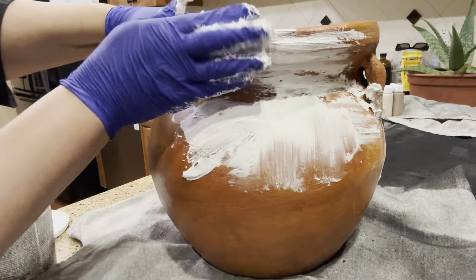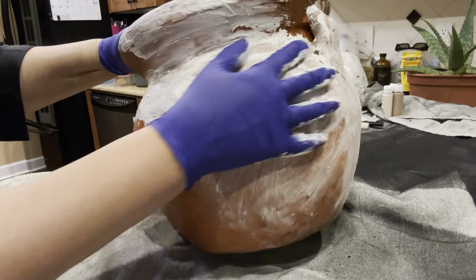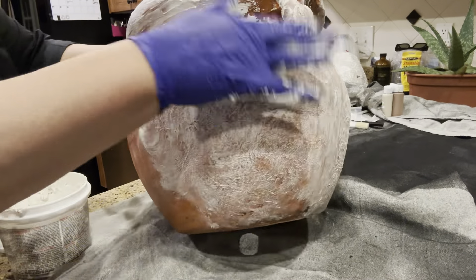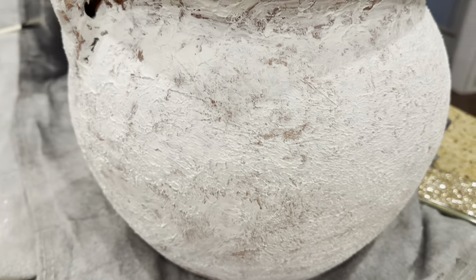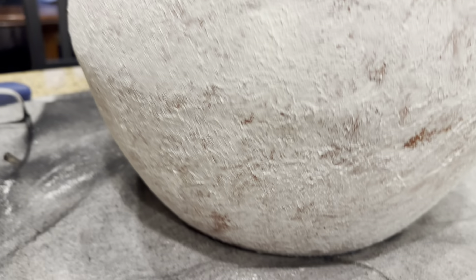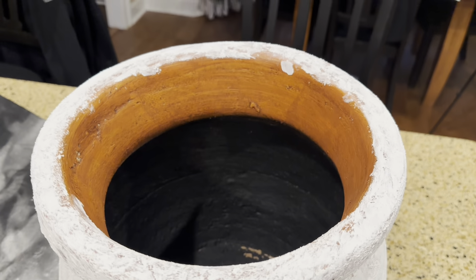As you can see, I'm adding that texture. I'm making sure I get around those handles, all up into it, all around the bottom, and also the rim of the vase — just making sure I cover every area. I'm going to go ahead and allow that to dry, then come back and see how it looks and make a decision. I didn't do the inside; I didn't feel it was necessary. My focus was mainly on the outside.